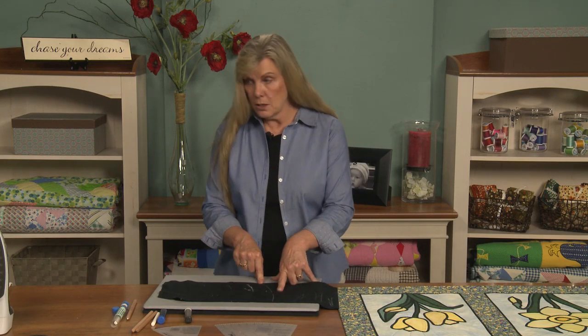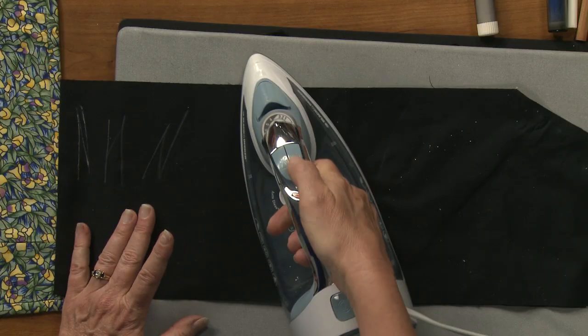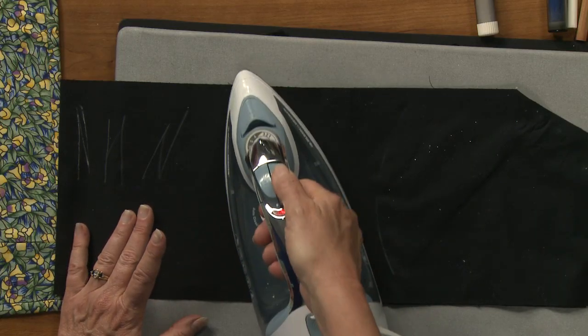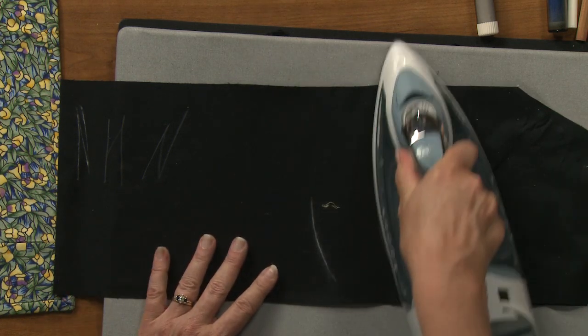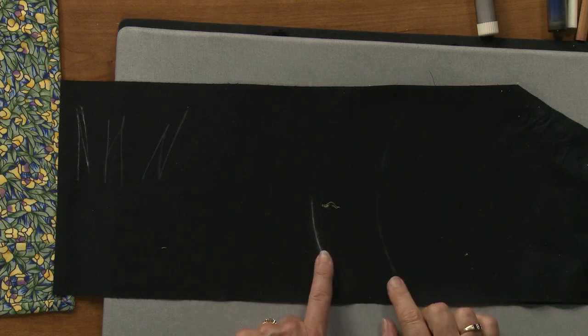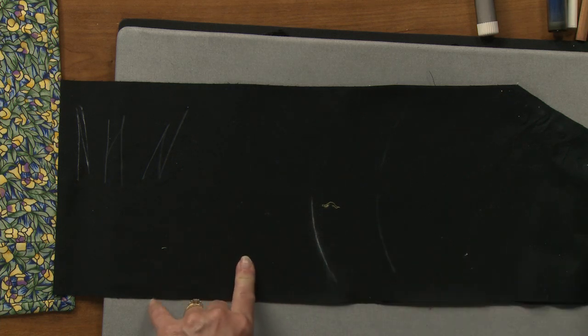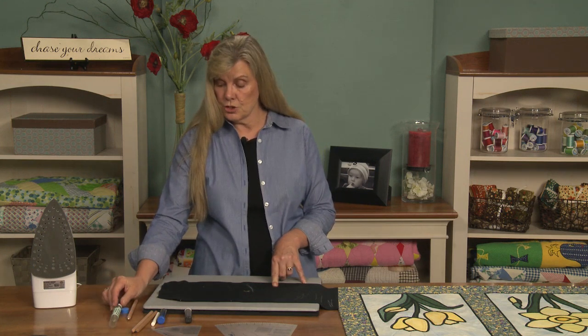So how do I get the waxy chalk one off? Because it's a wax, it's very simple — I just iron it, maybe give it a little bit of steam, and it's gone. As you can see, the iron works very, very well on the chubby crayon, which is similar to tailor's chalk.